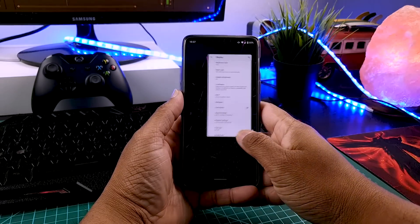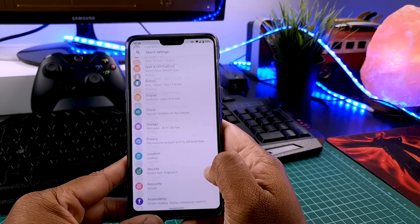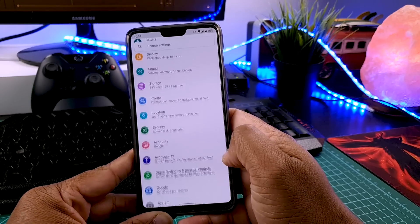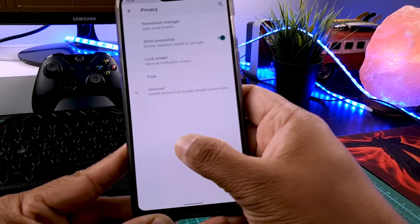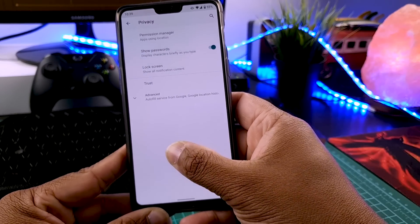Android 10 gestures work, including the new navigation style, and of course the swipe right to go back gesture is working perfectly. As you can see, I'm using all the Android 10 gestures on my OnePlus 6 where I just installed the latest LineageOS GSI, and it's working great.